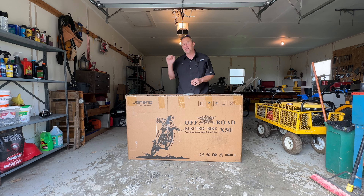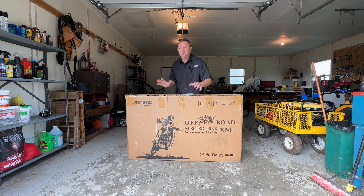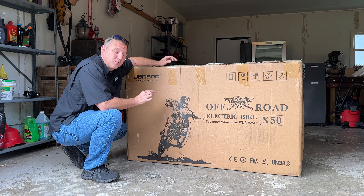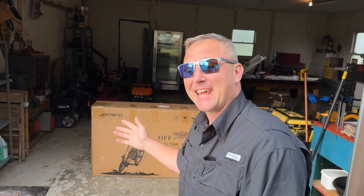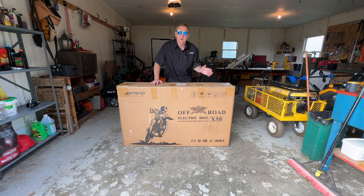Hey guys, welcome back. Today we have the Jan Snow X50 electric bicycle. It looks like a motorcycle from the picture, but it is in fact a bicycle. The e-bike company Jan Snow sent me this bicycle for a complete test and review. In today's video, we're going to find out just how good this e-bike really is. But before we put it to the test, let's do a quick unboxing and assembly.